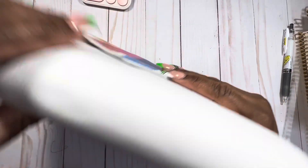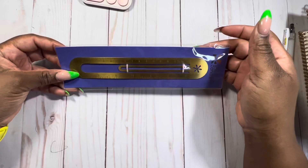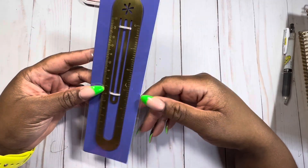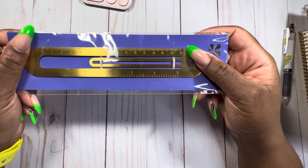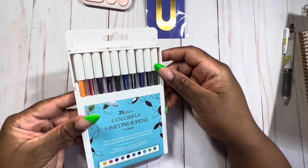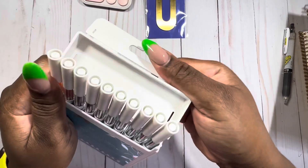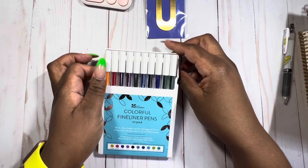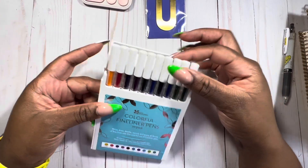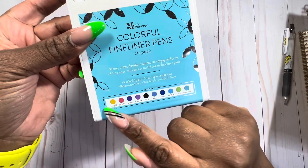They also sent me the gold bookmark ruler, which you can use to bookmark your place in your planner or in a book you're reading. I really wanted this — it was one of the items I had in my cart. They also sent colorful fineliner pens that remind me of a Staedtler pen because you can fold the cap over to use as a stand. The colors are very pretty and it lists all the color names.